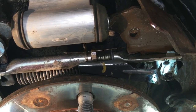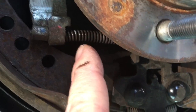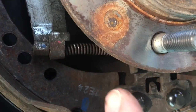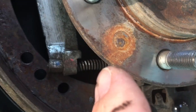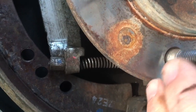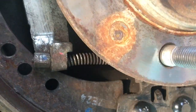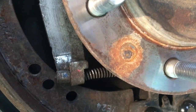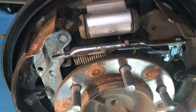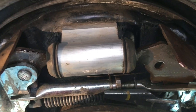Once you take all these bits off and get your springs off, it's pretty straightforward — everything falls out. You might go 'wow, that's a lot of bits' but really it's just a shoe on the right, a shoe on the left, a clip each side, and the little spring. Lay each component as it comes off on the ground. Your right shoe comes off first, then your left shoe. For the handbrake side, the side cutters go in between the spring and you push the spring away from the steel to get a grip on the cable.